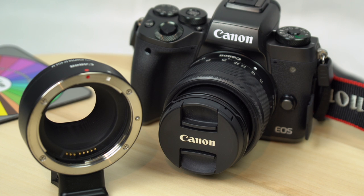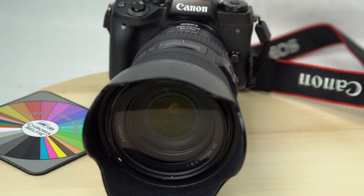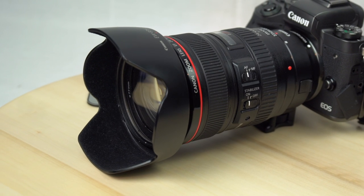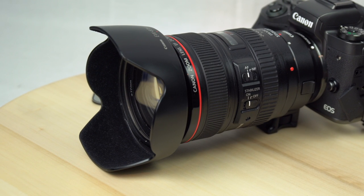Canon sent the M5 over with the M-mount 15-45 kit lens and included the EF EOS M-mount adapter so I could use my EF-mount lenses. There are relatively few M lenses, and although it's hugely overpowering in size, the 24-105L does make an interesting pairing.